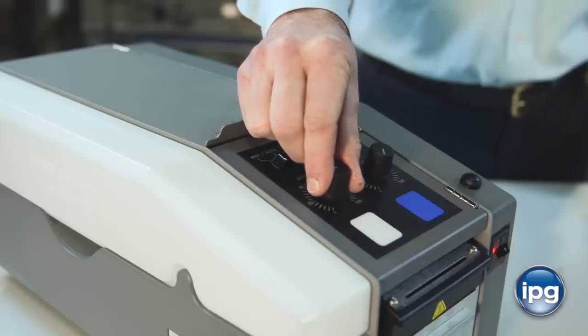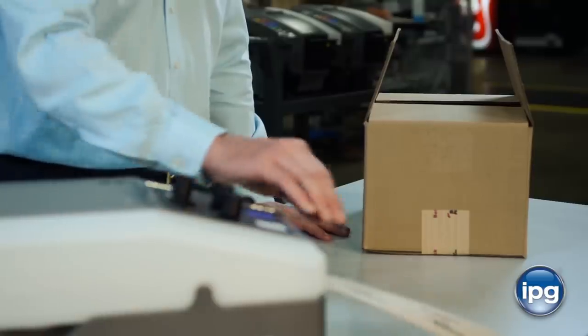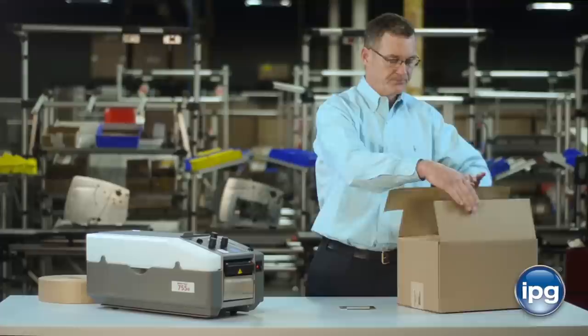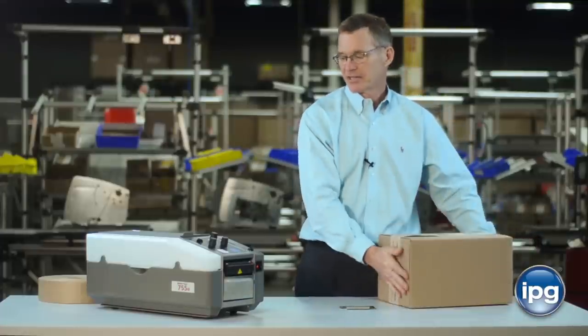In the manual mode, you just turn the left knob to the length of tape that you want and press the white button, and it works just like the other tape dispenser. Put the tape on the box, seal the carton, and you're ready to ship.